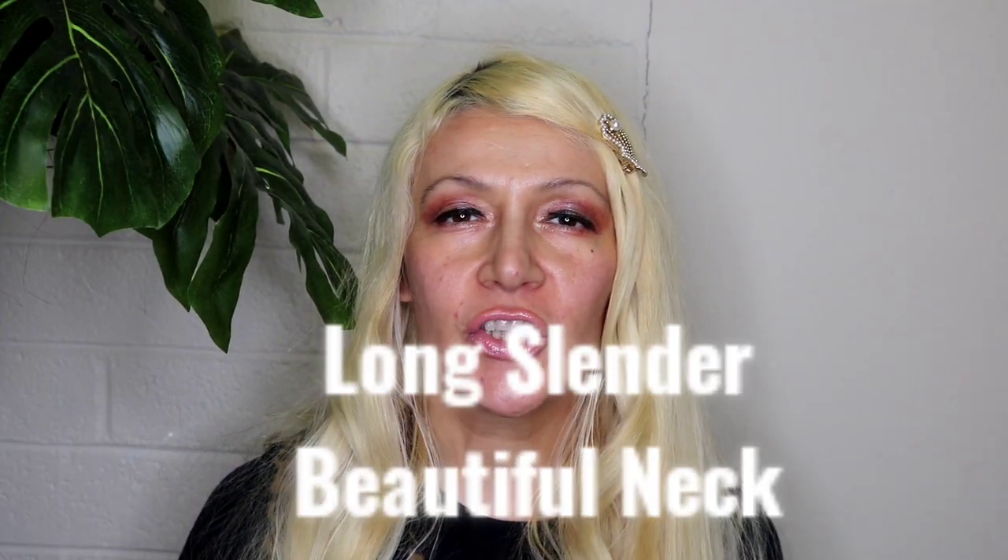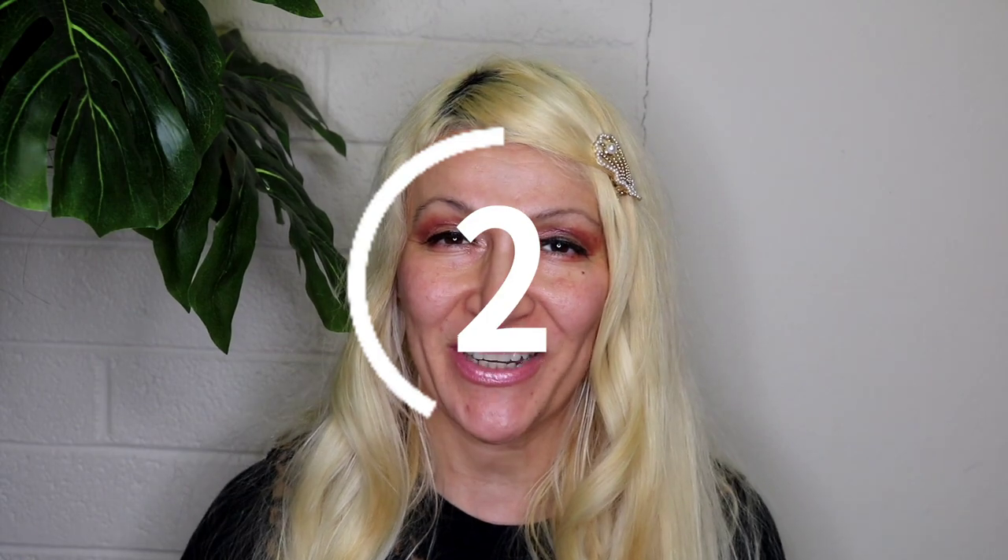Today I'm going to show you how to get a long, slender, beautiful neck like you see on models and movie stars. And it's all achievable through exercises. So let's begin.